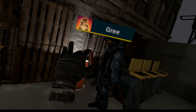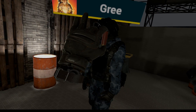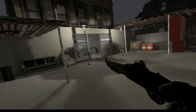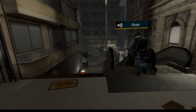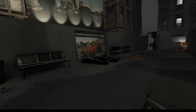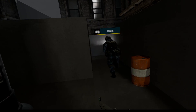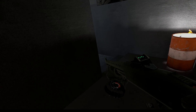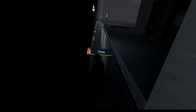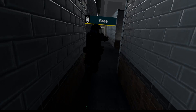This is 12 gauge buckshot — you ever see a round like this? Put this in your pistol and it'll fuck their shit up. We must move. Left and right. This place is warmer than my kitchen after I made myself a sandwich.